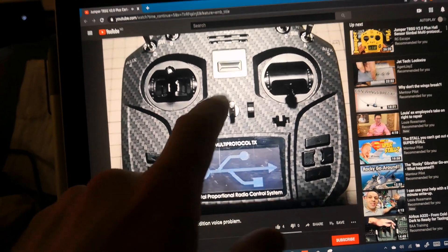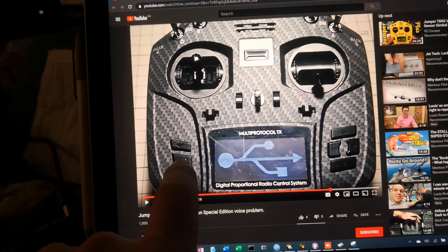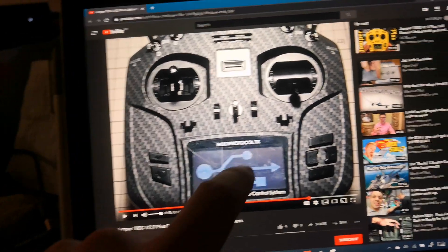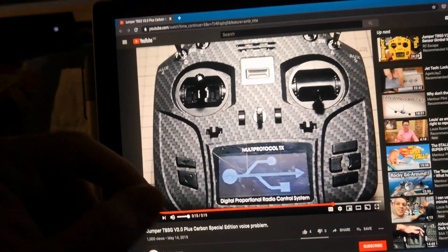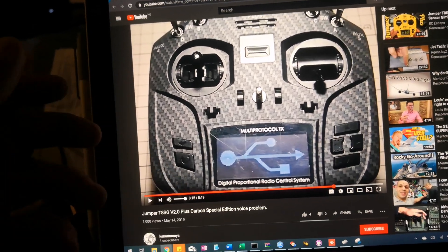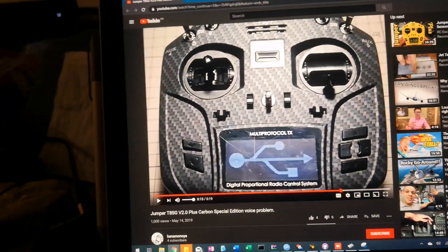It keeps saying 'saving, saving, saving.' If you use USB mode or firmware upgrade — the DFU — it does the same. And it never ends. If you upgrade the firmware, you're going to listen to that message for like 3 minutes, the same 'saving, saving, saving.' So that's the issue.